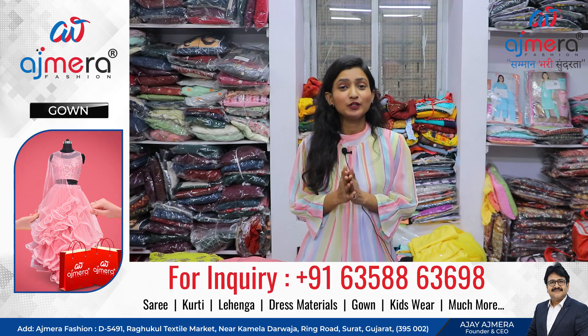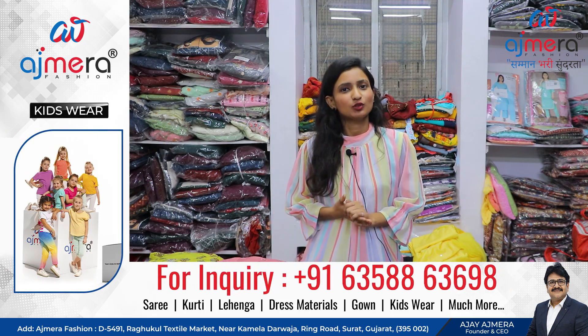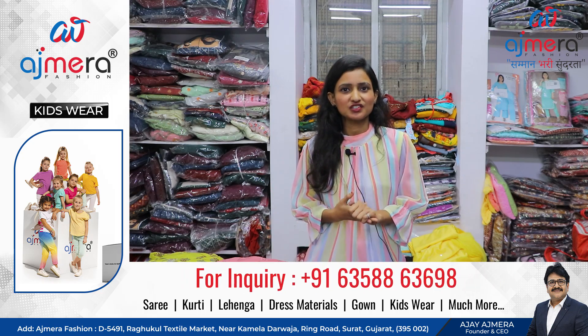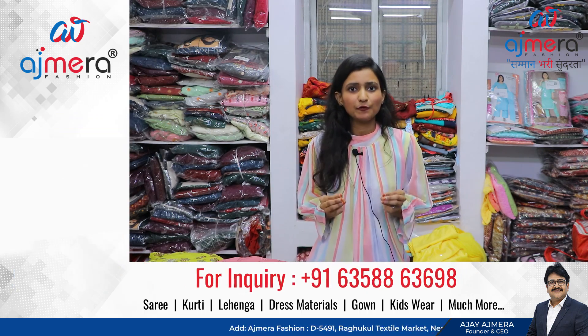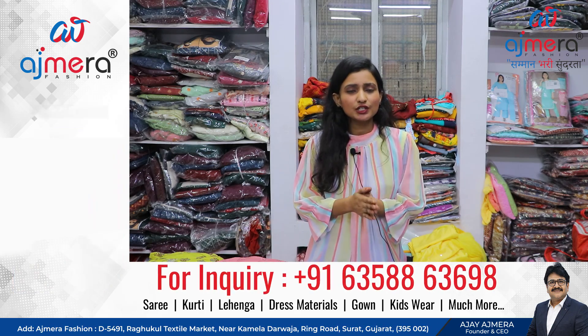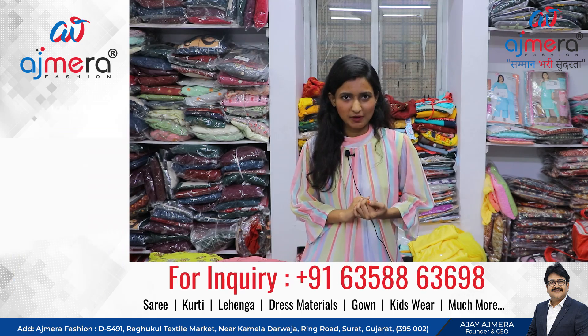Kidswear, Menswear, Womenswear — A-to-Z collections, all available here. We also have wholesale prices. We are a real manufacturing company, so you deal directly with us — not through a broker or agent — and get wholesale prices directly.